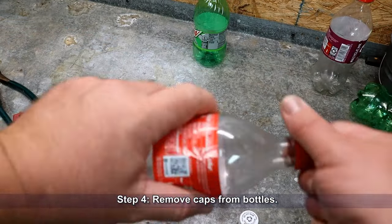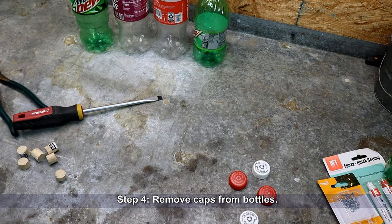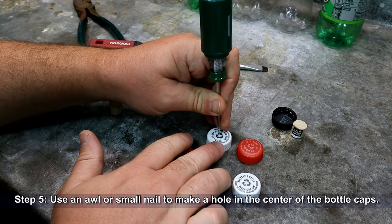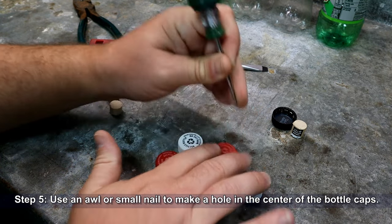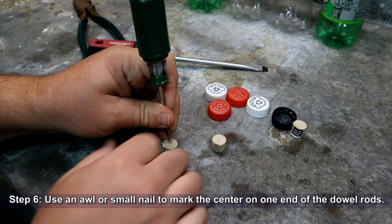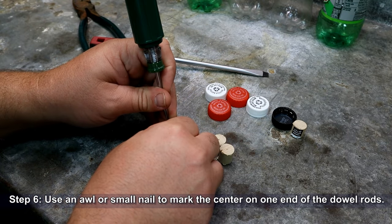Now remove the caps from your soda bottles. Use an awl or a small nail to make a hole in the center of each of the bottle caps. Then using the awl, mark the center on one end of each of the dowel rod segments.